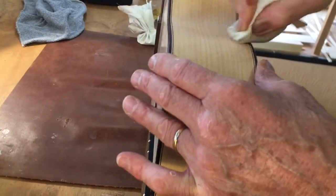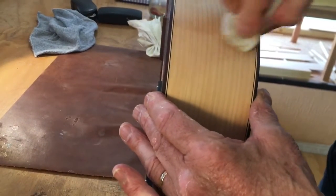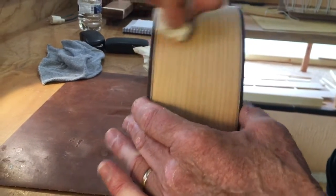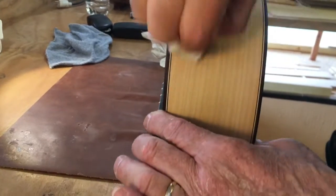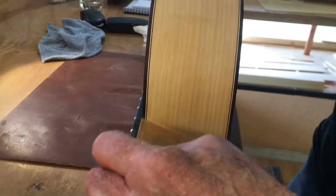Wax on, wax off. Basically working that surface flat. Smooth, pumice, alcohol, and a few crazy drops of shellac. Nice, everything gets together.